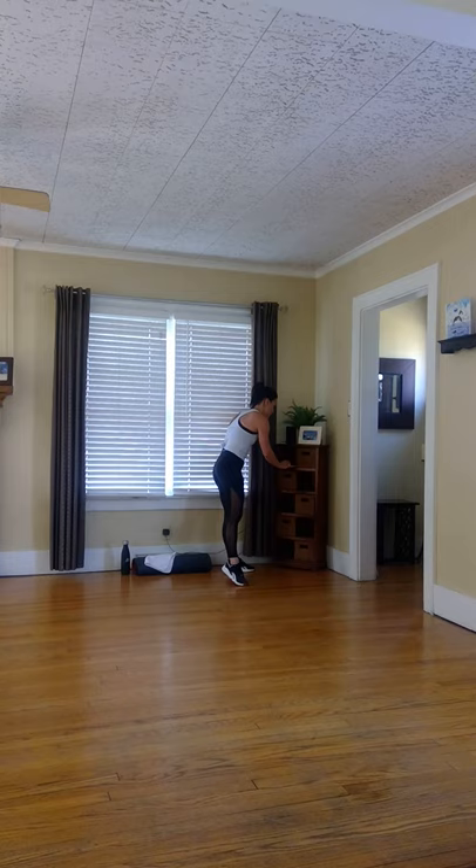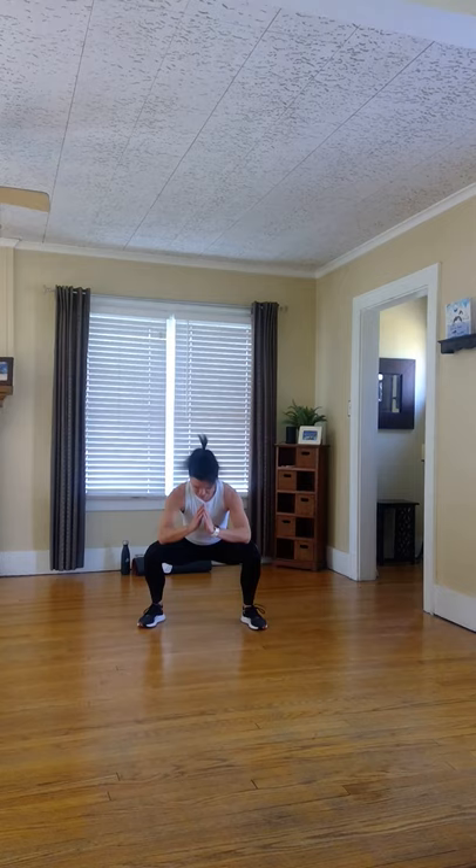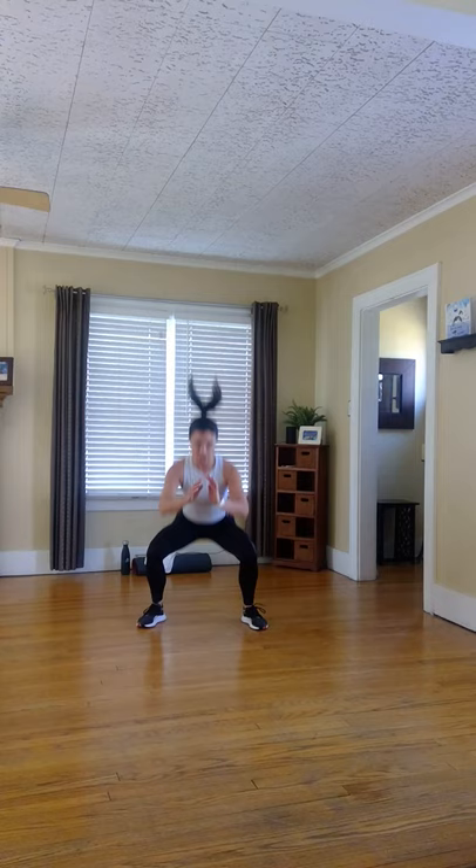Let's go ahead and start with feet hip-width apart, take it down for a squat. The next few minutes, it's important to learn how the body's feeling and prep it for the workout. In the squat, butt at knee height, knees out, chest lifted. You can go fast or slow, up and down. Lots of moves today.